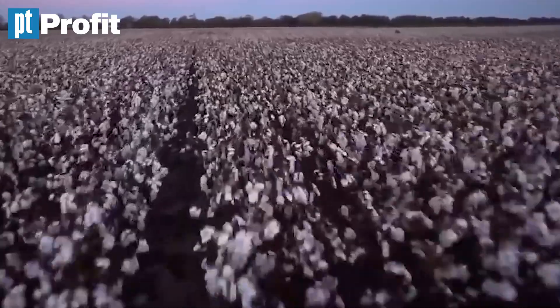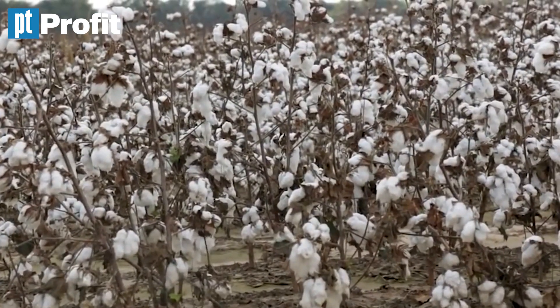It all starts with a tiny seed of cotton. Cotton is grown in the provinces of Punjab and Sindh. What basically happens is that the farmers sow the seeds in spring, and immediately afterwards, monsoon rains also come. Since the seeds need water to grow, that bit is handled till August. The period when all this happens is known as the Harif period.